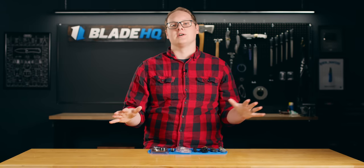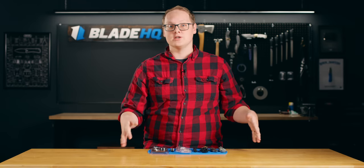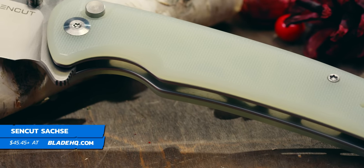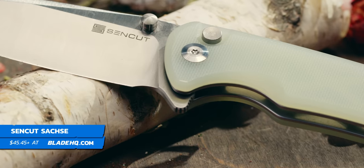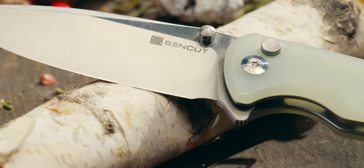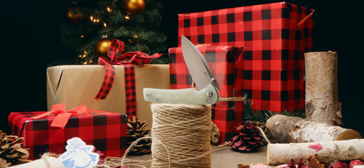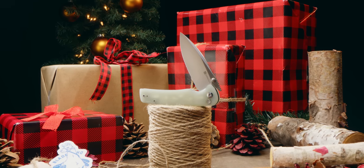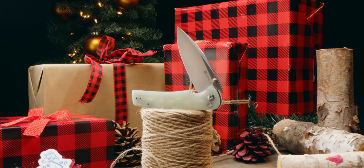When I think stocking stuffers, I think it must meet two criteria. One, it's got to fit in a sock, and two, it's usually around the budget price point. And we've got some great recommendations here, starting with the Sencut Saxe. Sencut is sort of standing in for their whole line — they have a whole ton of knives, from little folders to fixed blades to everything in between, all around the $50 price point. Nice, small, fidgety knives — well-made — a really great choice.